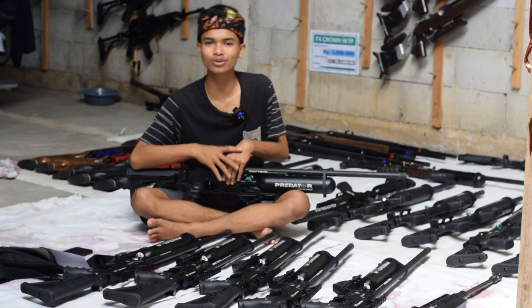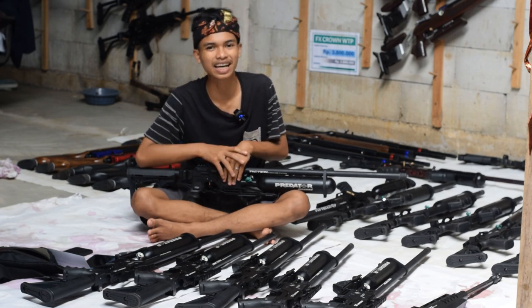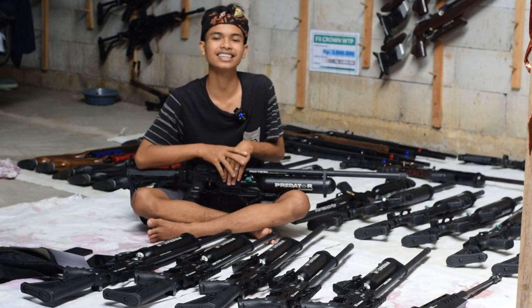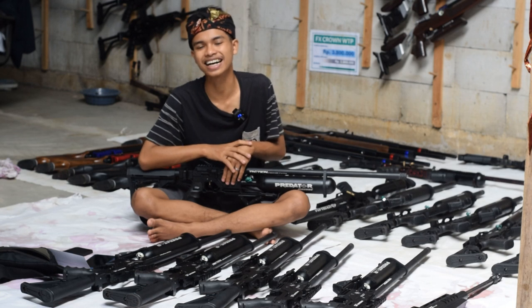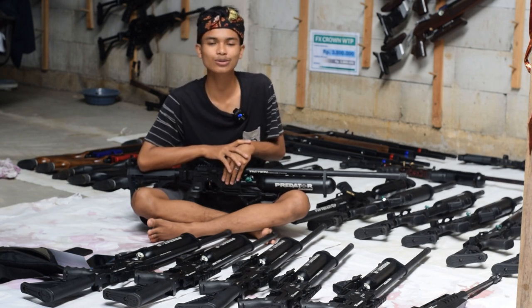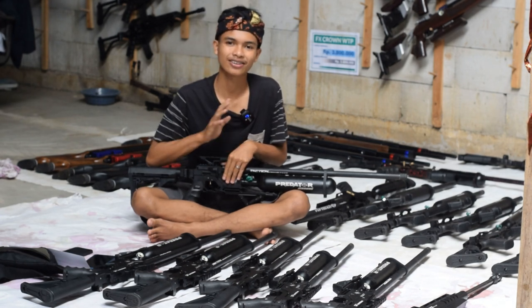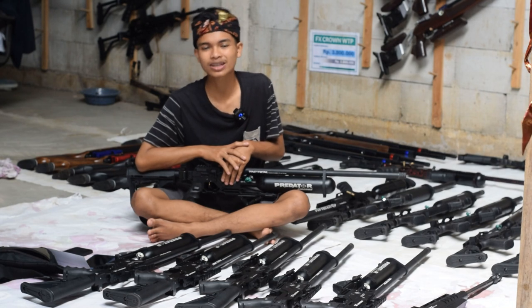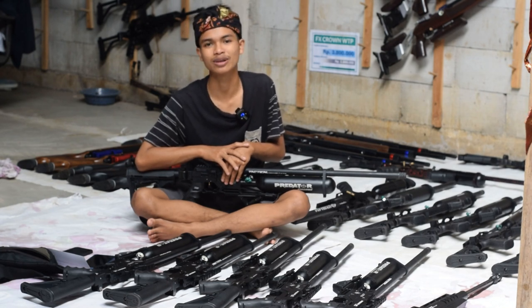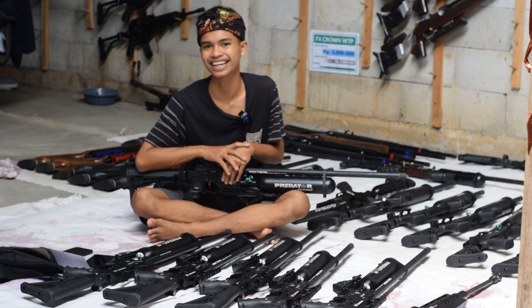Assalamualaikum warahmatullahi wabarakatuh. Salam satu laras, salam satu upi, salam jedor dari CVS Odor — toko senapan angin terbesar kedua di Indonesia. Berjumpa lagi dengan saya, Rizky Jambul, admin satu dan juga admin tiga di CVS Odor. Halo kawan, apa kabarmu? Semoga dirimu baik-baik saja, panjang umur, sehat selalu, dan rezekinya lancar. Amin.